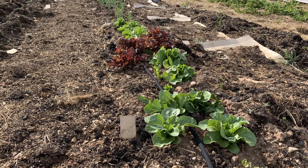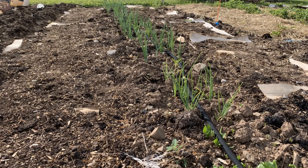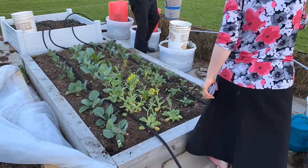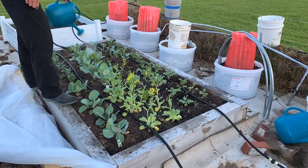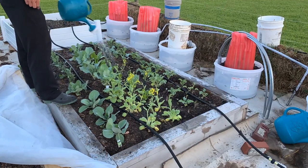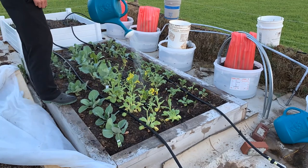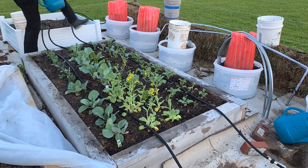Lettuce, spinach, and most greens prefer cooler weather. Long day onion varieties that are bred especially for cold climates need the long hours of sunlight that Zone 3 provides from late May through mid-July. Broccoli, kale, and other brassicas don't mind the frost and thrive in the cool weather of spring or fall. In fact, many claim that kale tastes better after being hit by frost.